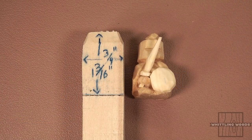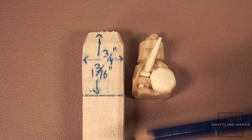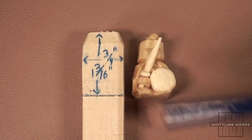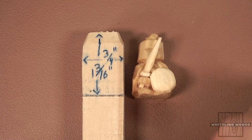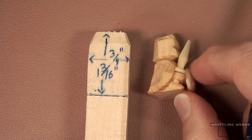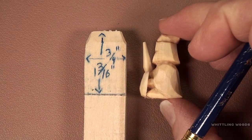Hi again everyone, Ken from Whittling Woods back again. Today we're going to do a continuation of what we've been doing. Last week I did a little 28 millimeter figure, and we're going to try a different figure this time. One of my viewers, Vasily, suggested that I do a little knight character, so I came up with this little design — a knight in a cape carrying a sword and shield.